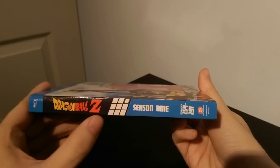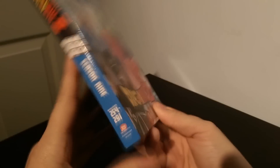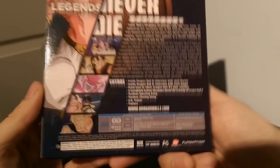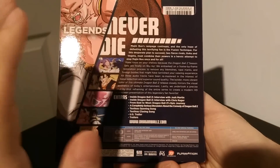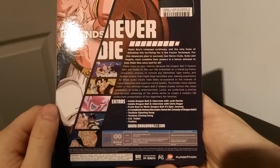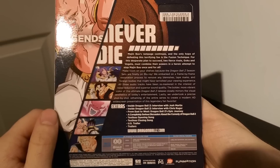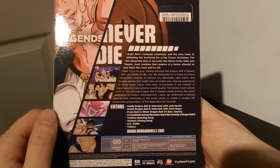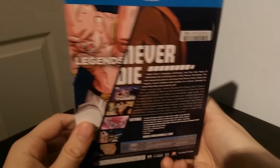Here we have the side, and as you can see they finally filled out all the check boxes. This is episodes 254 to 291. And here we have the back — regions A and B as always. What's nice about this release since it's the last one, look at these extras: Inside Dragon Ball Z interview with Josh Martin, Chris Rager, From East to West Dragon Ball Z Epic Journey, A Completely Serious Discussion About the Comedy of Dragon Ball Z, and your usual Funimation inserts.